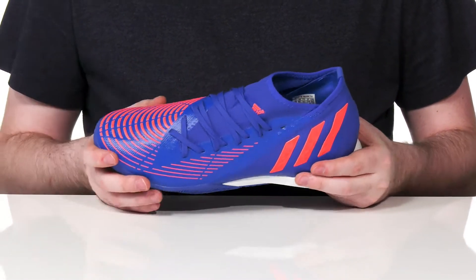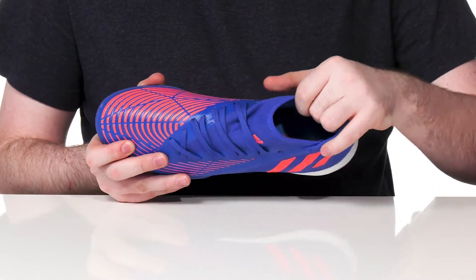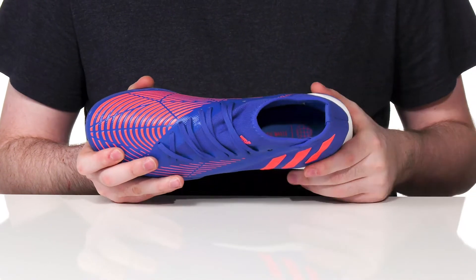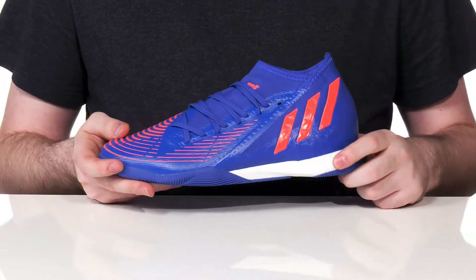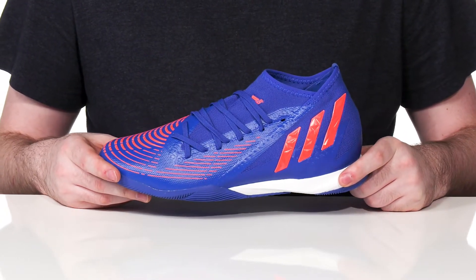It has an offset lace-up for a better fit with a sock-like collar to keep it all secure. The inner lining is breathable as well, with extra padding in the heel for support, and it sits on top of an EVA midsole that has high rebound and shock absorption — perfect for those high-intensity games.